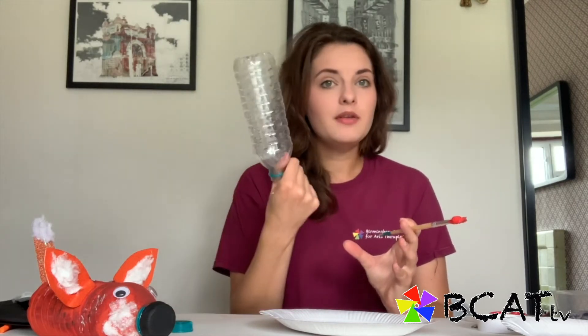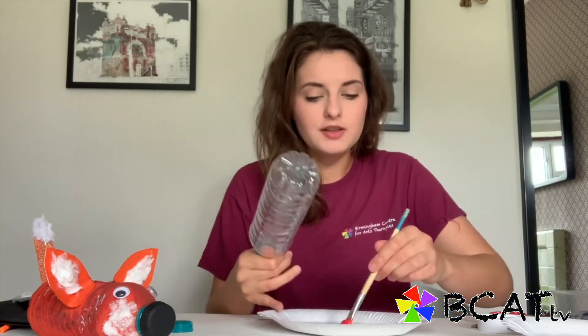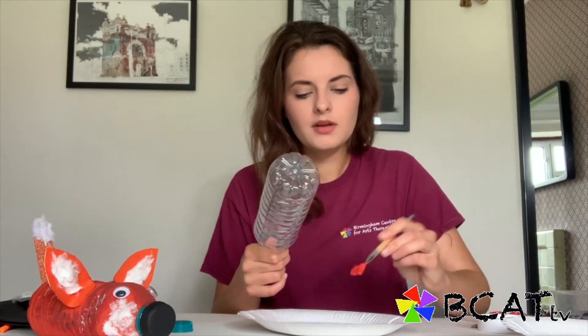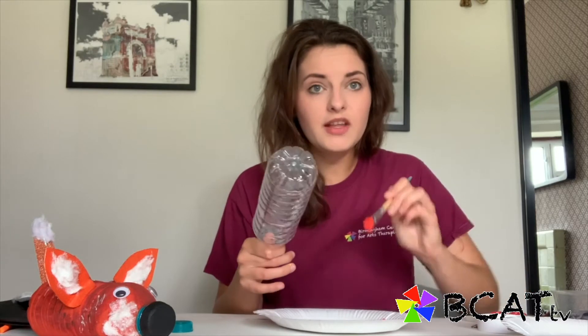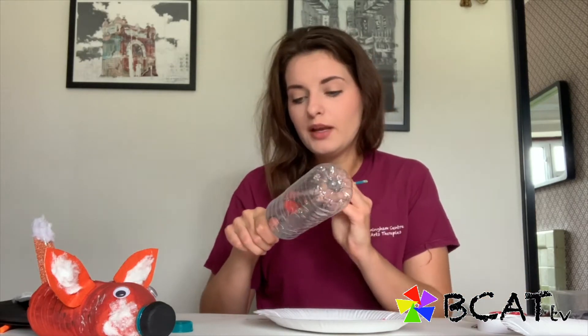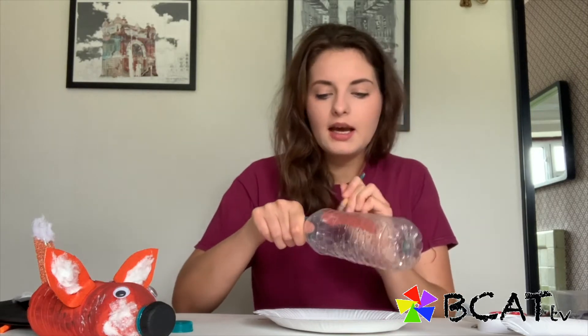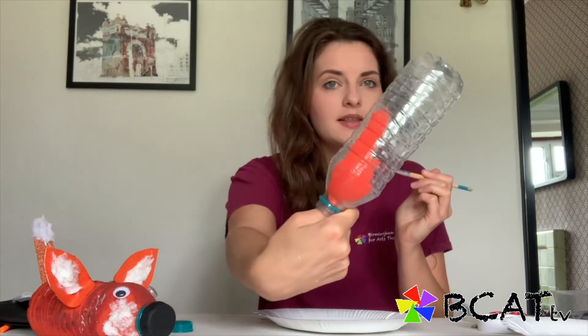Get the empty bottle — it's easier if you take the lid off, turn the bottle upside down, pop your thumb inside the bottle and then you've got a really good grip so you can start painting quite easily. We don't want a thick layer; just a thinner layer so it can dry quickly and then we can add another layer so it doesn't look as see-through.